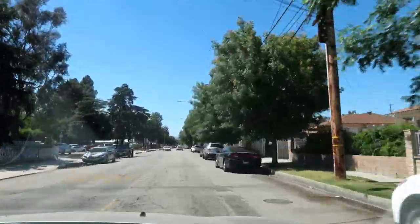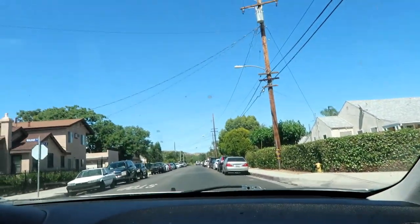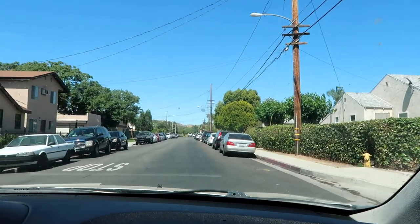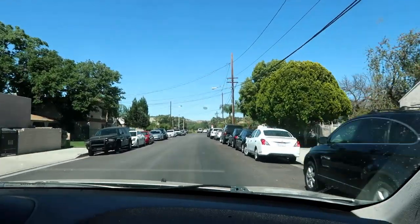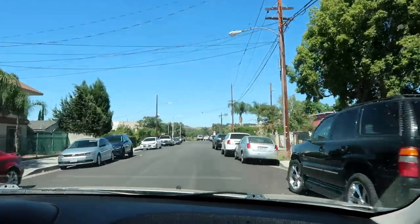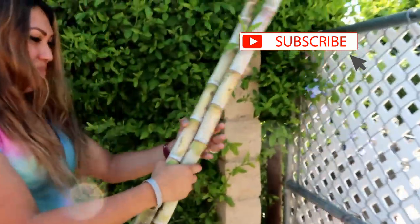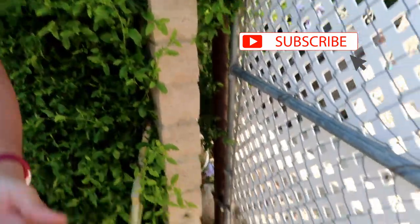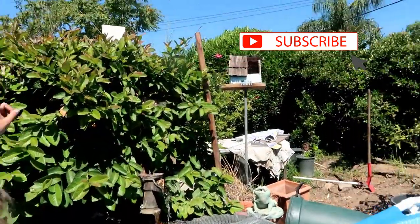I am thrilled to be giving growing sugar canes a try. If you're new to this channel, welcome! This channel is all about urban gardening, growing things in your backyard, and making the most out of the space you're working with. I hope you guys enjoy this video — give me a thumbs up, subscribe, and hit the notifications so you can get notified for more videos like this.